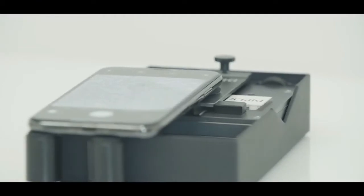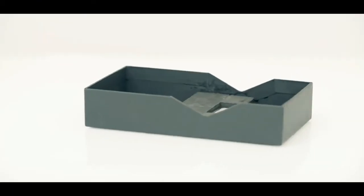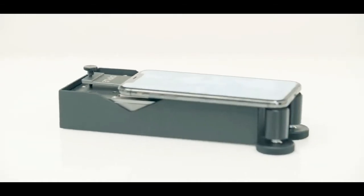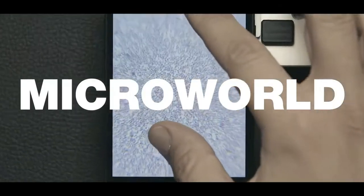Diffel — the revolutionary microscope for any smartphone. Diffel is an innovative, easy to use, compact and portable kit that transforms any smartphone or tablet into a powerful microscope. The result is a modular, practical and economical system for taking high quality images of the micro world.